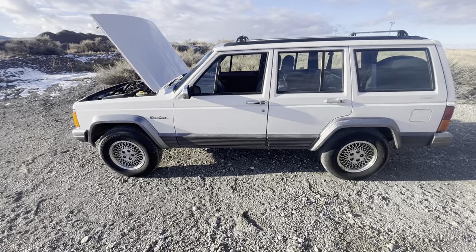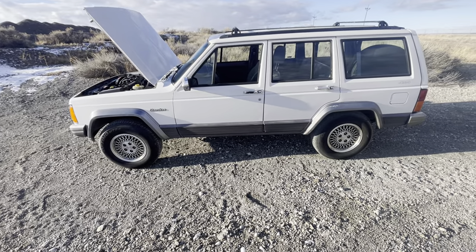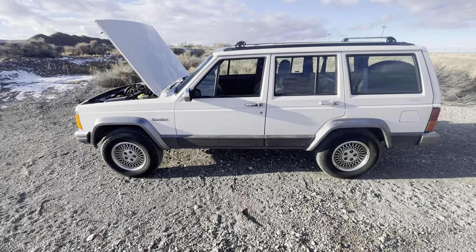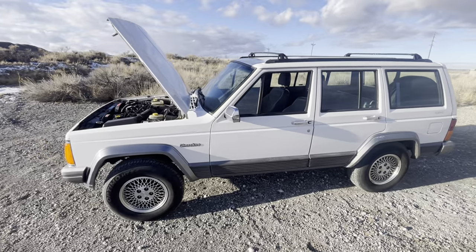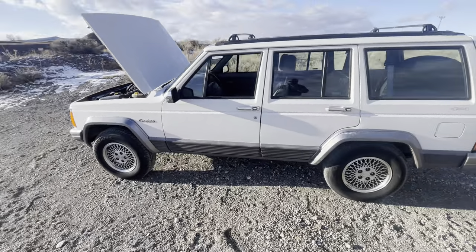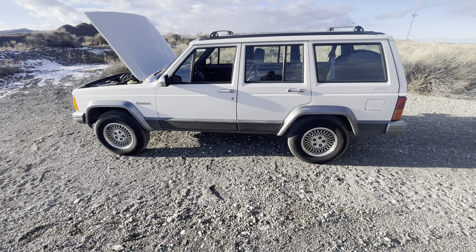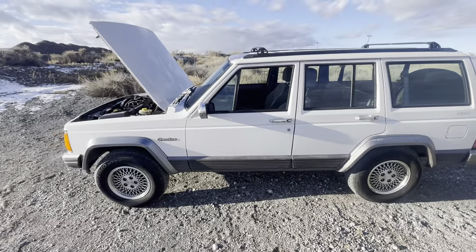The main question I get is: 'I just got into Cherokees — what can you do to make them more reliable and daily-driver worthy?' I wouldn't say they're not reliable at all, but we have to remember these are now 25 to 30 years old. So I figured a good YouTube video covering that would be useful for a ton of people getting into these.